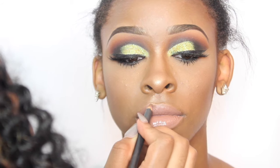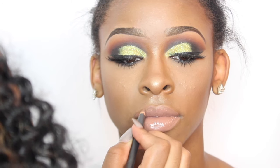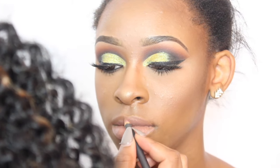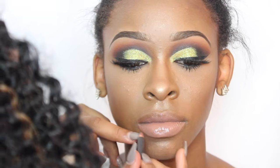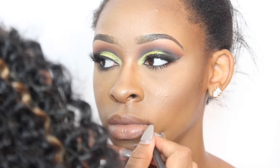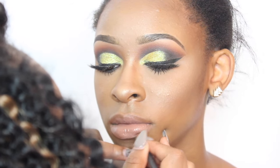I just did a light line with the lip pencil — nothing too dramatic. I wanted to leave the lips nude because I didn't want too much of a dramatic look since the eyes are dramatic by themselves. This basically completes the look and I hope you guys have enjoyed this tutorial.